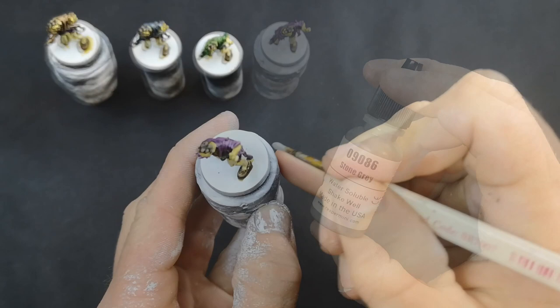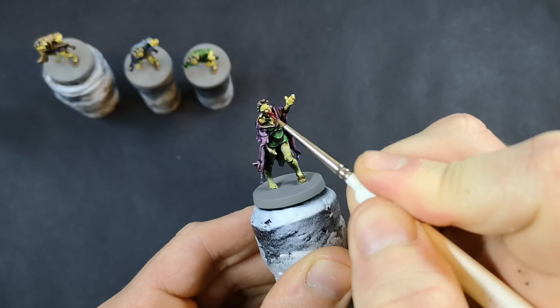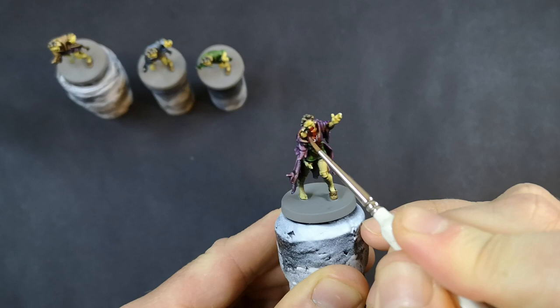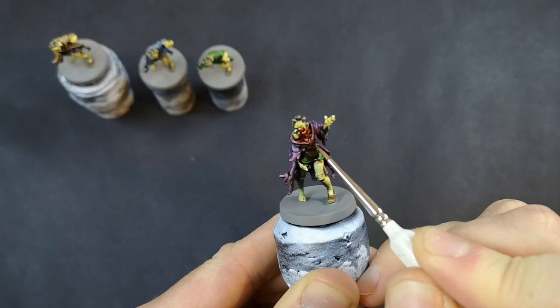Now we're just going to start painting the base. I'm using stone grey here because this matches the street colour on the tiles in Zombicide — if you're painting zombies from a different game, obviously paint the base whatever colour you need. I'm doing the base before any blood work because I'm going to be painting some blood spatters on the base to make it look like the zombies are dripping blood on the ground or leaving footprints behind. My go-to product is Blood for the Blood God from Citadel — you're free to use whatever blood product you normally use — but no matter what you use, you need to spend a little bit of time to build a realistic-looking blood effect.